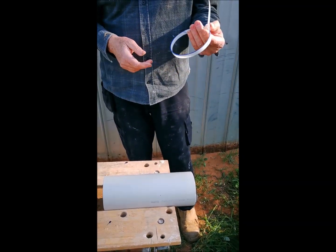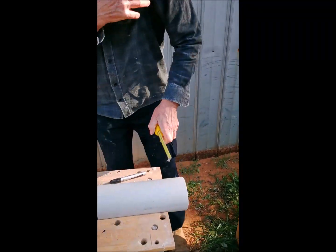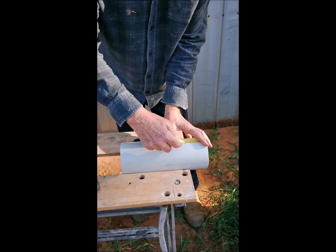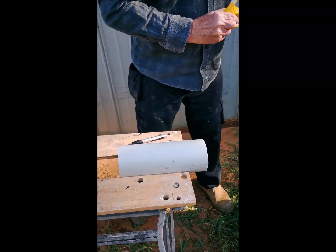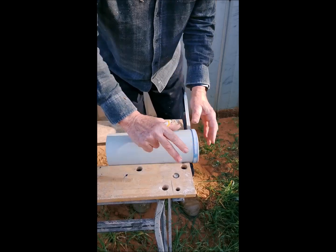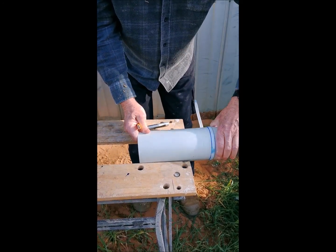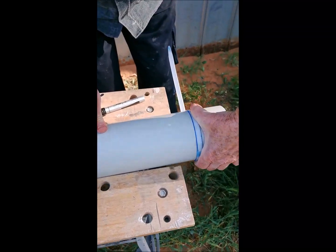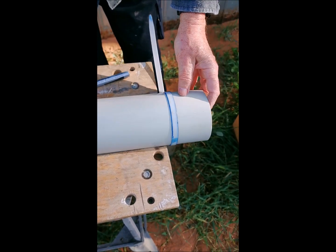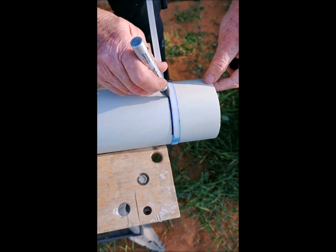What I do is measure first the length that I want — let's say it's eight — and mark it. Now slip your cable tie on. I've already pre-set this one, but you need to set it so that it's tight on the pipe but can still slide along. Slide it up to your line, move it slightly to make sure you're in the right place, and then with a clear marking pen just mark along the edge of it.